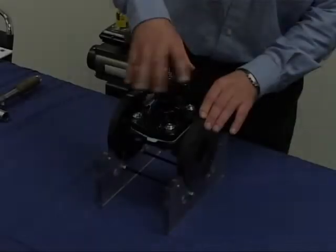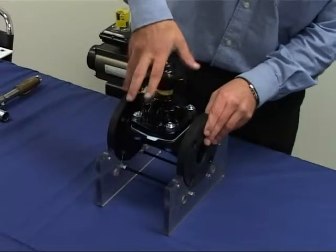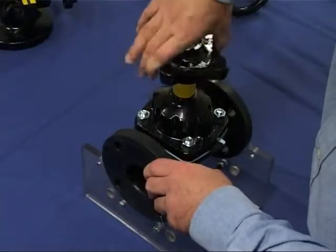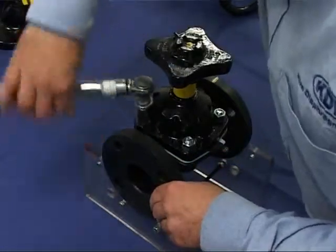Before disassembly, rotate the handwheel anti-clockwise and fully open the valve to relieve any line pressure and ensure any harmful media clears the valve. Loosen the bonnet nuts in a diagonal pattern.